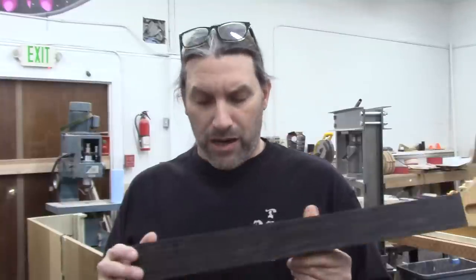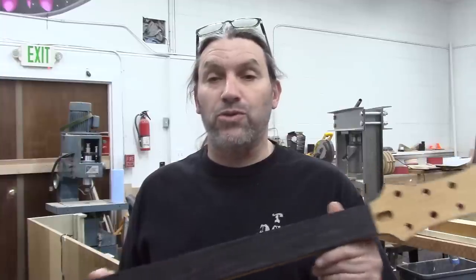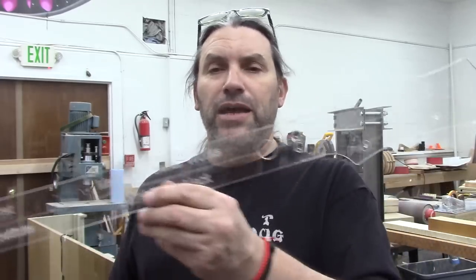My buddy Gary Taft actually asked me if I would do that for you, so Gary, this one's for you. One of the tools that was a game changer for us were the template sets that we get from Steve over at Maximum Guitar Works — link in the description below. Steve is a good friend of ours and is making some really excellent stuff that we use daily, and you guys can use it too.